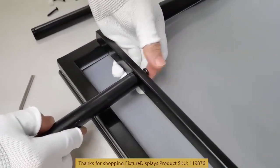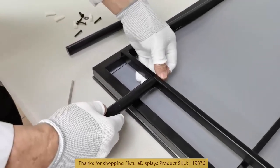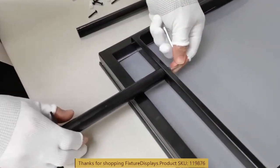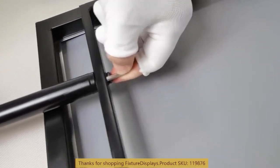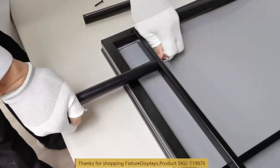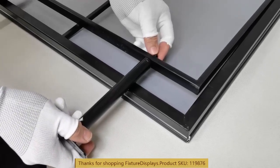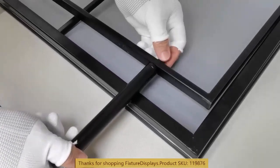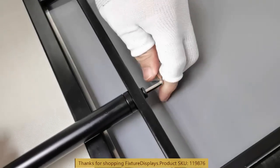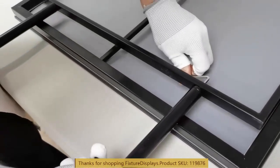If you have any questions, feel free to email us. Our email address is cs — that's Charlie Sam — at FixtureDisplays.com. Pay attention to the orientation of the rectangle piece with two holes. You want to make sure the orientation of that rectangle is consistent between the two parts, so that when you mount this to the ceiling you can plan the screw position properly and keep the look consistent and uniform.